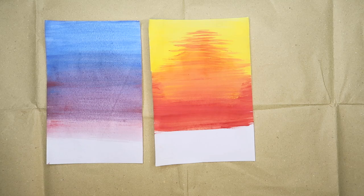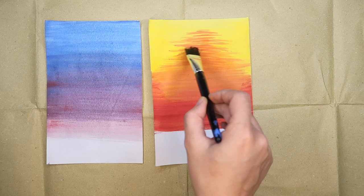Once done, set it aside to dry. Here are other samples on how to do the background. You could also use your brush to create short, horizontal strokes to imitate a sunset.